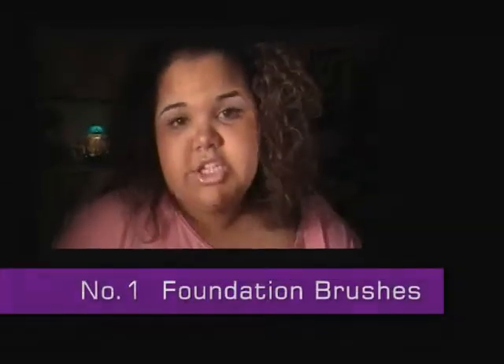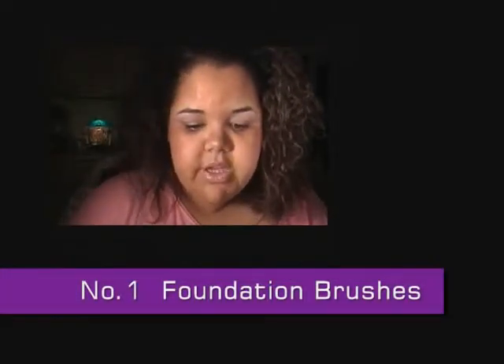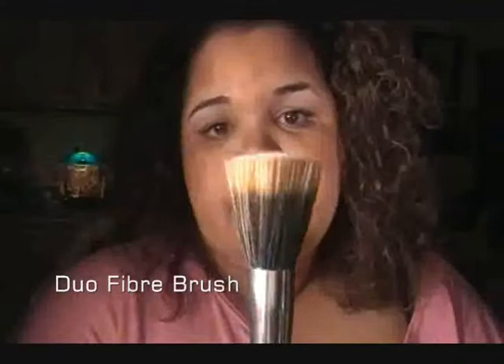I'm first going to talk to you guys about foundation brushes. There are different kinds of foundation brushes. The most popular one that everyone is using nowadays is called the Duo Fiber Brush. And I have three of those to show you.